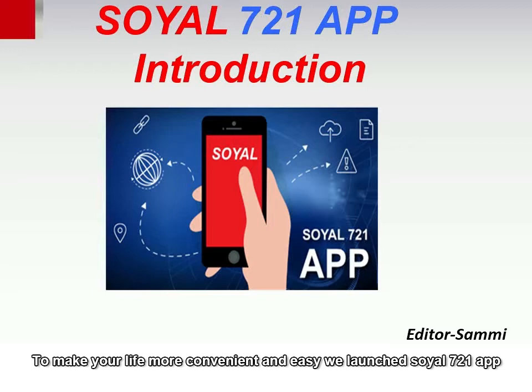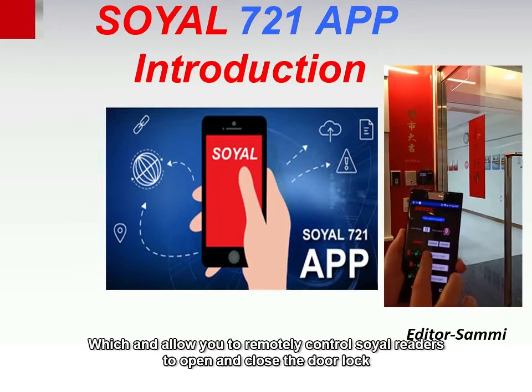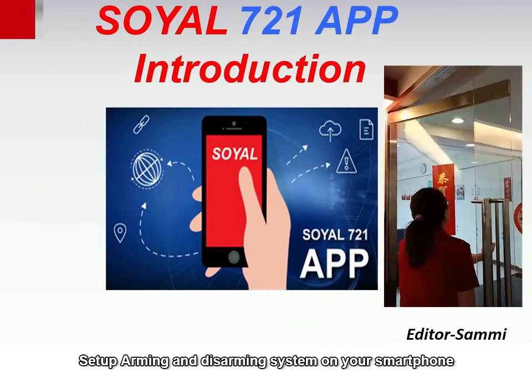To make your life more convenient and easy, we launched Soya's 721 app, which can allow you to remotely control Soya readers to open and close the door lock, and set up arming and disarm system on your smartphone.